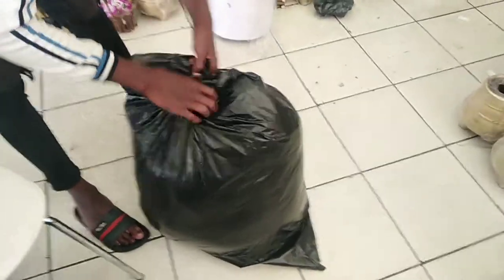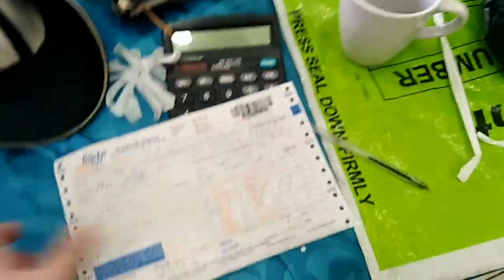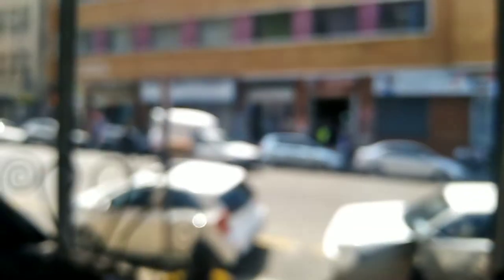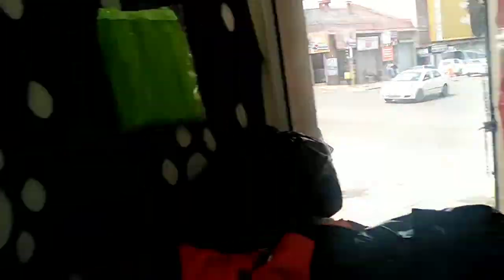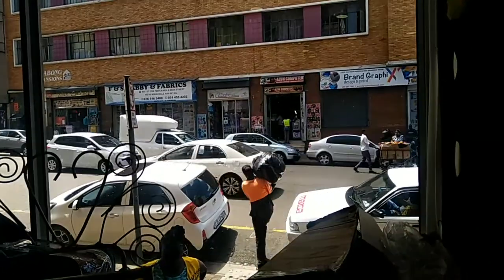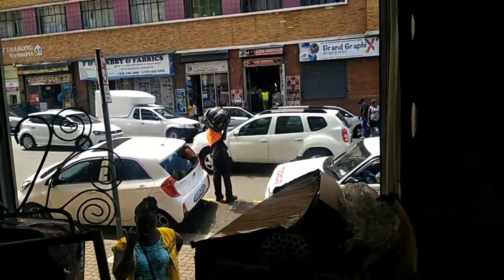The courier will come at two o'clock and they will collect. If you need any order, let me know in the comments. The courier is coming — you can collect it now from the shop. It's protected, they gave me a slip. You can see the car there — that's the courier car — and the guy is going to collect it. This one will be going to Cape Town.